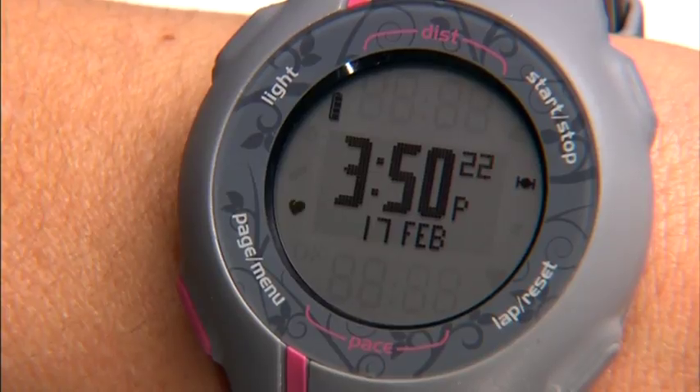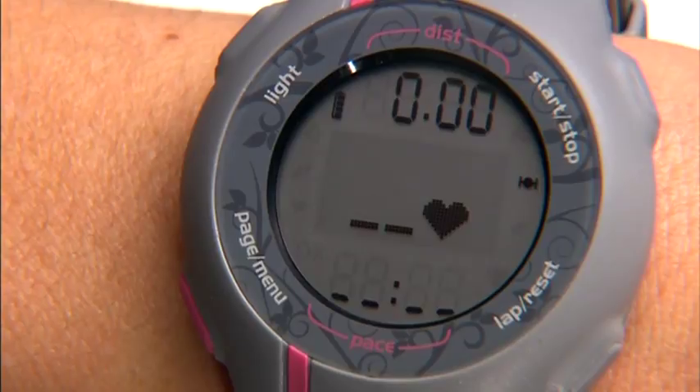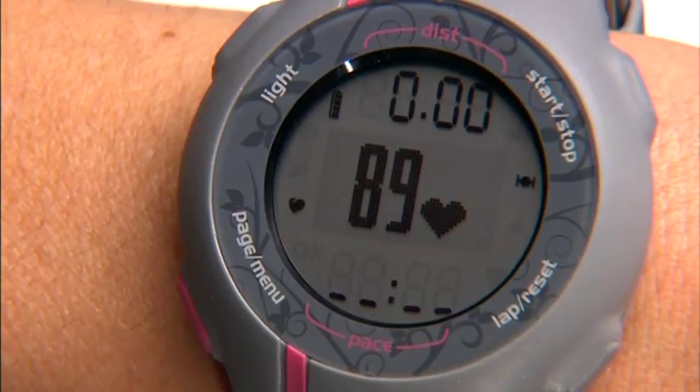On the Forerunner 110, press the page menu button until you get to the heart rate page. If you've put the heart rate monitor on correctly, the heart icon goes from flashing to solid and your heart rate is displayed in beats per minute.